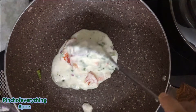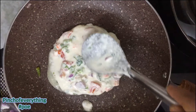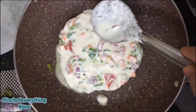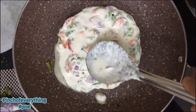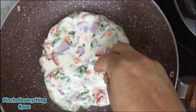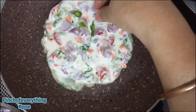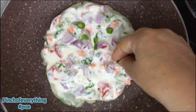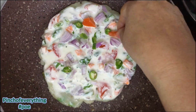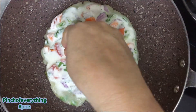Spread the batter on the pan like a mini uttapam, a pancake. Cook it for 2-3 minutes, cover the lid, then cook the other side. Flip it over till a light brown colour appears. Friends, let me tell you this is a very healthy, yummy and light snack for all the kids out there, or for others also at home. So do give it a try as everyone will love eating it.